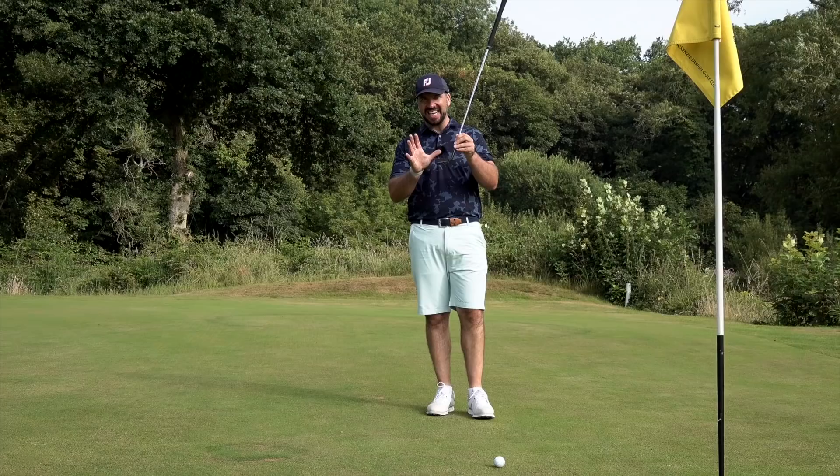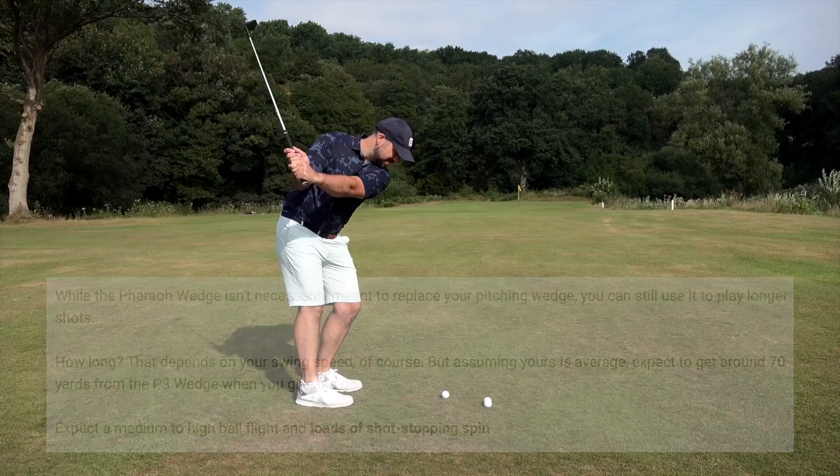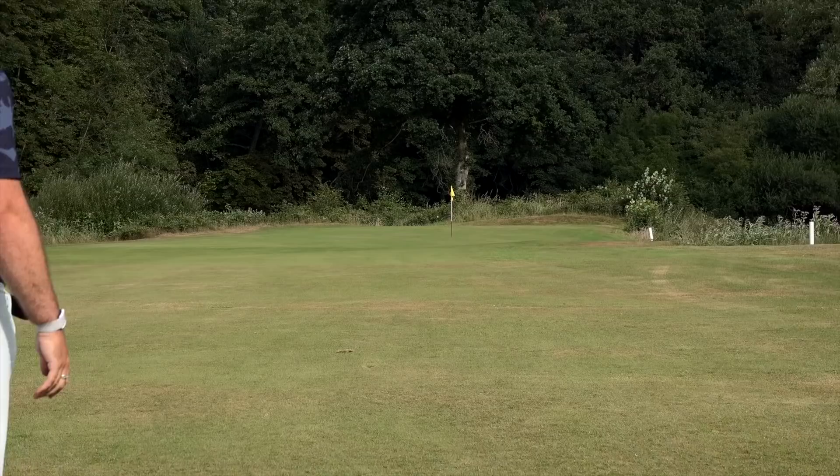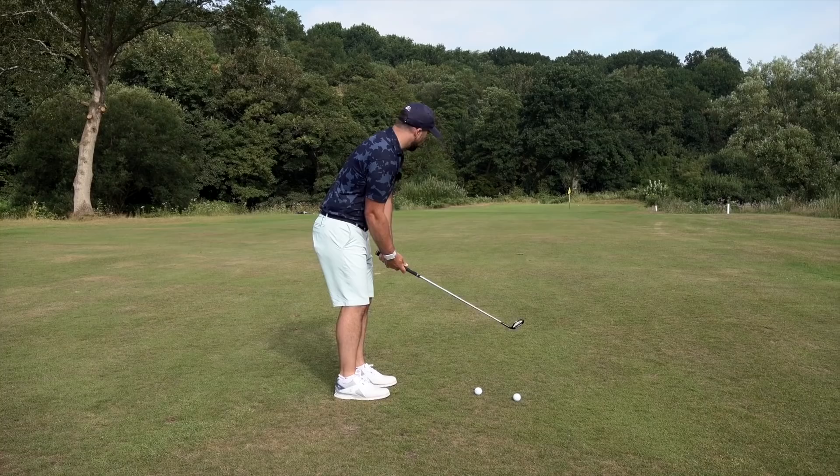At 70 yards, it ain't going to be as spinny as my Vokey. But it does take off on the line — it is a pretty accurate club. It feels quite firm coming off the face, but maybe that's just the lie angle. The weight of the head coming through impact is also really nice.